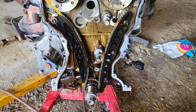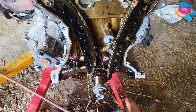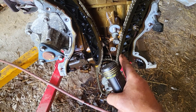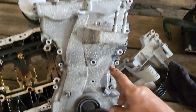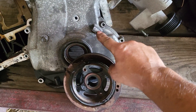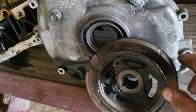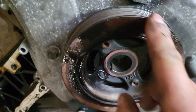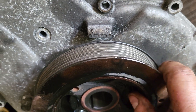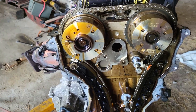To get it up on top dead center, there is a mark on your timing cover that points over in this direction, and there's a notch. Here's your timing chain cover and there are your timing marks right there — that's top dead center. And your crank pulley has a notch that lines up with that mark right there.